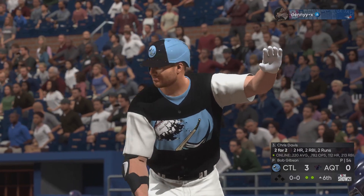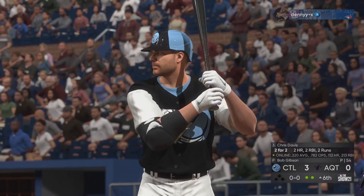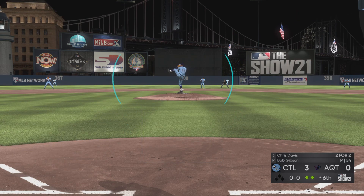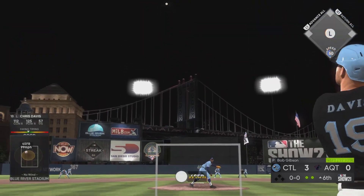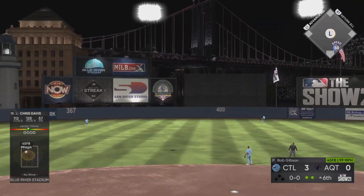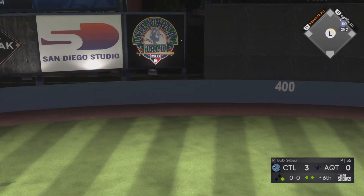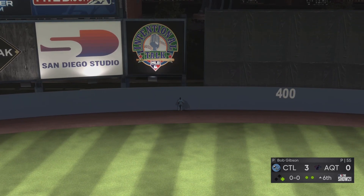Here's Chris Davis now — two home runs in two at-bats so far, and looking to add to that here. We know he's got the timing on the fastball locked in. That's what he got a hold of. A swing and a drive to center field — that one's got a chance. Racing back, the center fielder — oh doctor, you can hang a star on that baby!